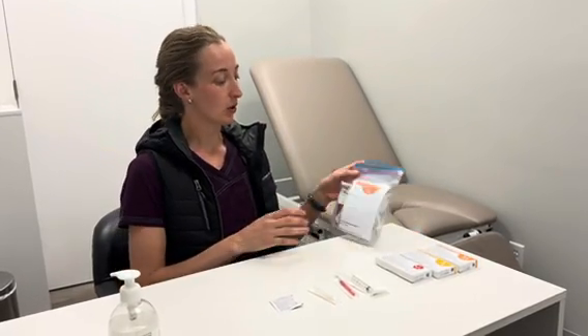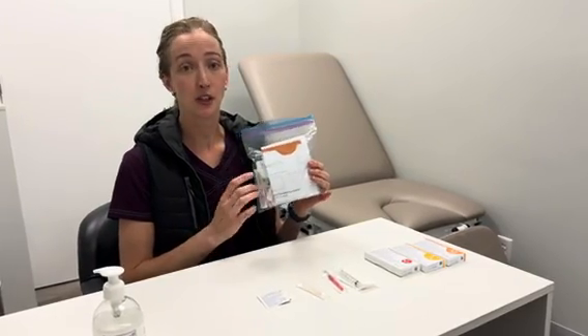Hi, I'm Janice from Integrated Health Clinic and I'm here to show you how to do your mistletoe injections. From the clinic or in the mail you would have received your package, and in it is everything you need for your injection.